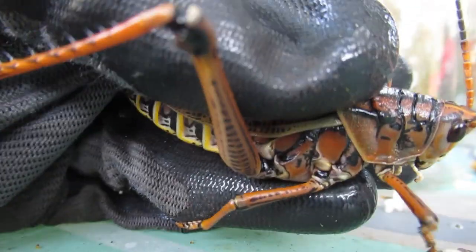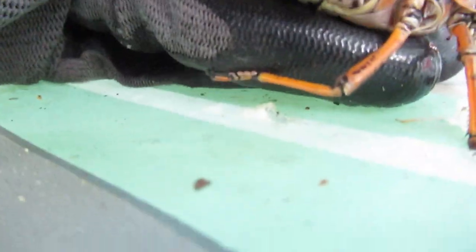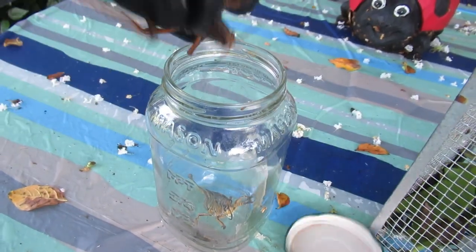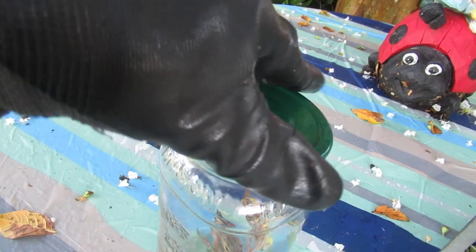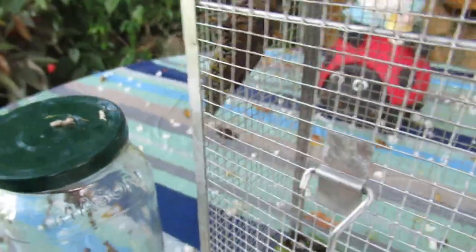I know there are some places where people eat grasshoppers, but don't ever try eating one of these — it's not worth the sickness you would go through. I'm going to put her back in the jar, and we're going to walk around for a moment. I want to show you some of the damage they can do, because we always have folks saying, 'Oh no, I can't kill them.' There are a couple more in here — here's another big female, and here's another male.